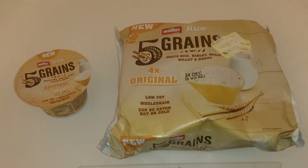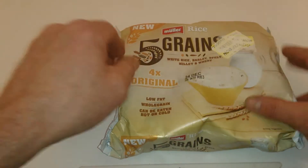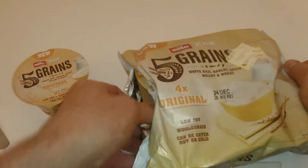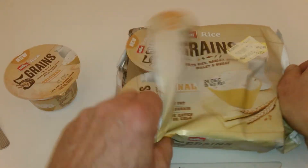Hi YouTubers, it's sweettooth1967 — how are you guys doing today? We're bringing you another product description. Today we're looking at the new Muller Rice Five Grains rice pots. These have just recently come out. That's a single pot there, and this is a pack of four, so I thought I should do this for you guys.